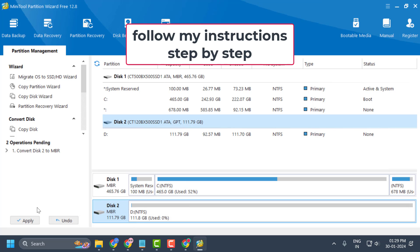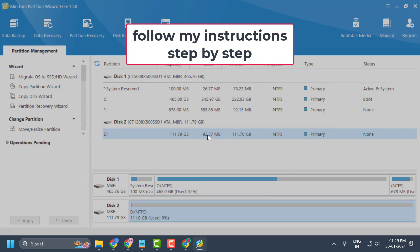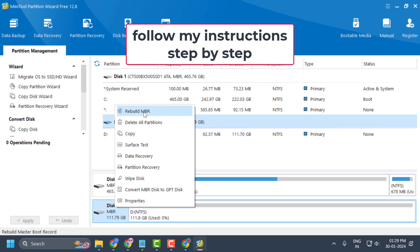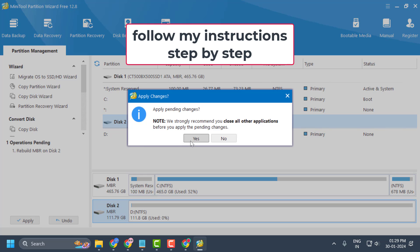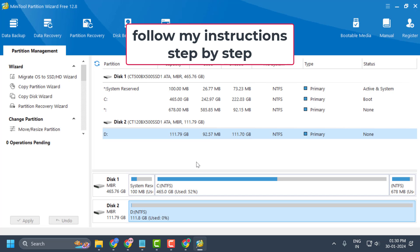After selecting Initialize to MBR Disk, click Apply and select Yes. Then right-click on Disk 2 and select Rebuild MBR. Select Apply and select Yes, then select OK. You can now see unallocated space next to Disk 2.